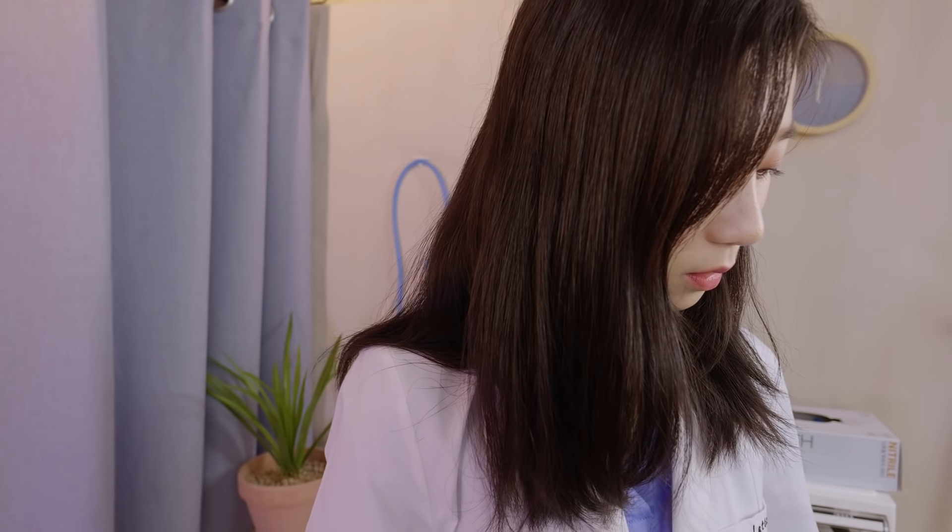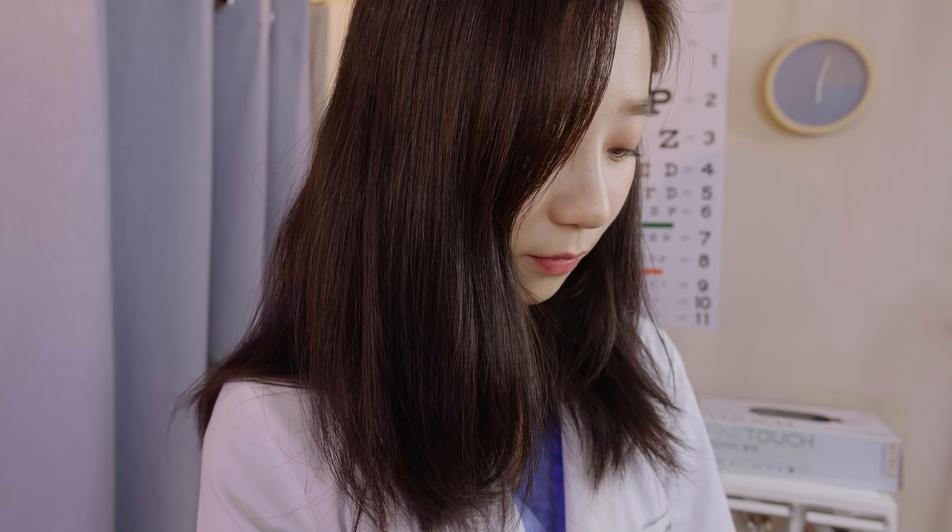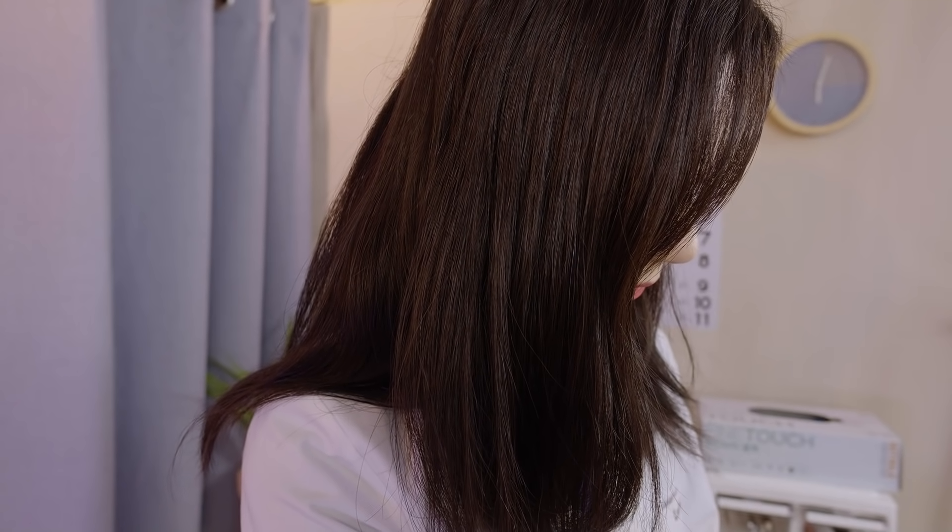I'm going to take your blood pressure, so let me wrap your arm with this cuff. Just put your arm right here. Please relax. Are you currently struggling with any high or low blood pressure? No? Great.